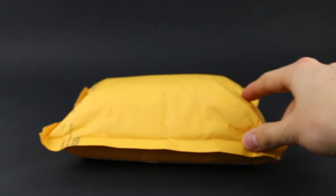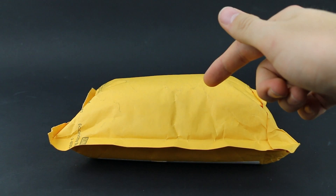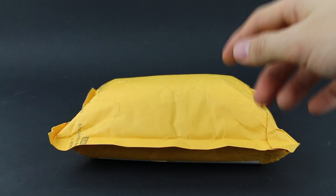How's it going everyone? It's me Noah here and today we're going to be taking a look at this package that I got from Clone Army Customs.